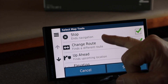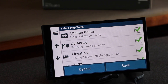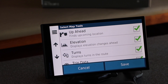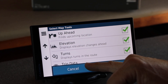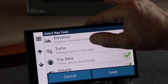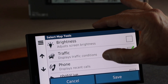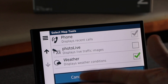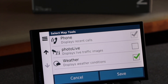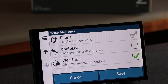Map tools are the icons you'll use to navigate. You'll stop the navigation, change route, see what's the turn up ahead, and get elevation — which is really handy. For instance, if you're going over a mountain pass you'll be able to see what the elevation profile is, and you can optimize for those grades with your braking and exhaust retardant. It also shows turns, trip data, speed and mileage, volume, brightness, traffic, and your phone. You can even go live and find photos of intersections to see road conditions at a particular camera — if you activate another account with Garmin.